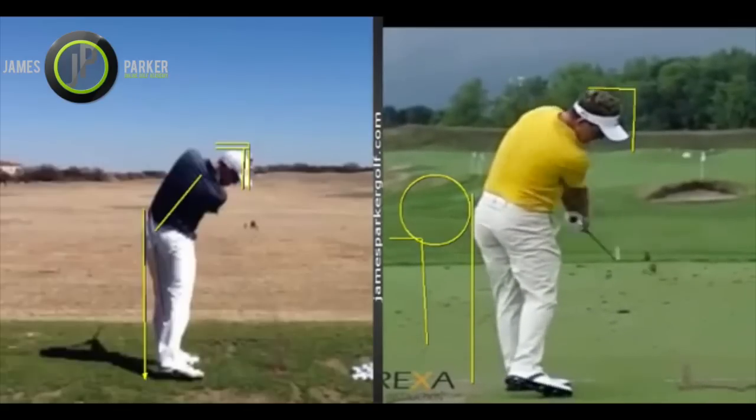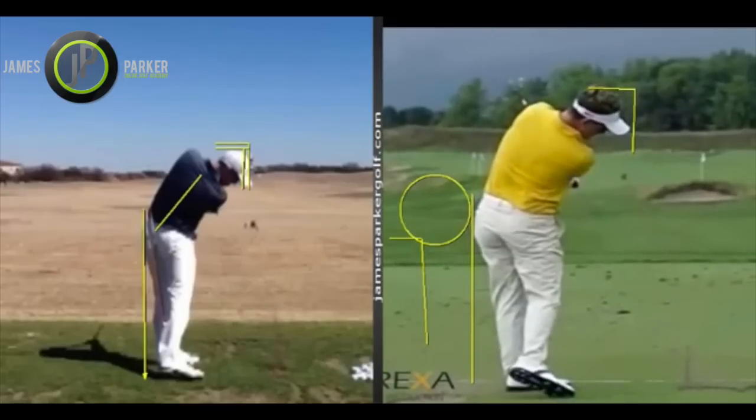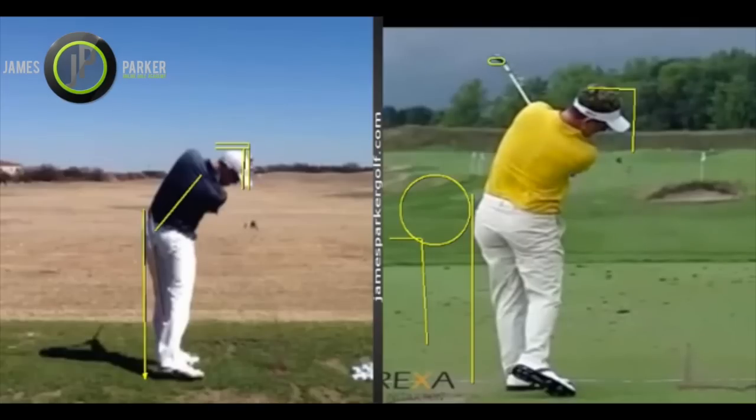He kind of slows down with his body sometimes — I know he's working on that with his coach Chuck Cox. You can see how that club face is just kind of flipped over here, but then again he might be trying to turn it over, so you never know with these swing analyses.